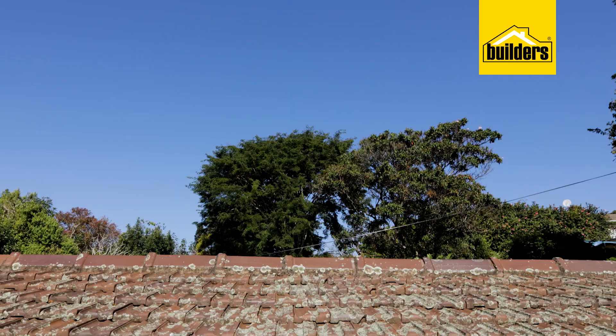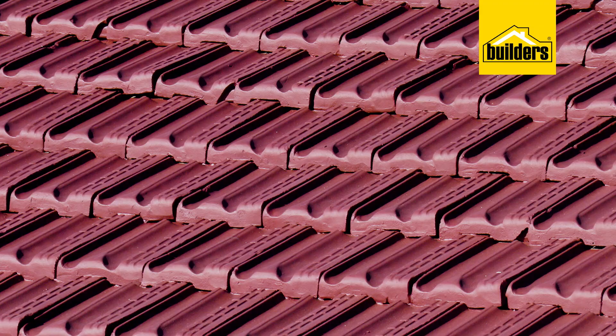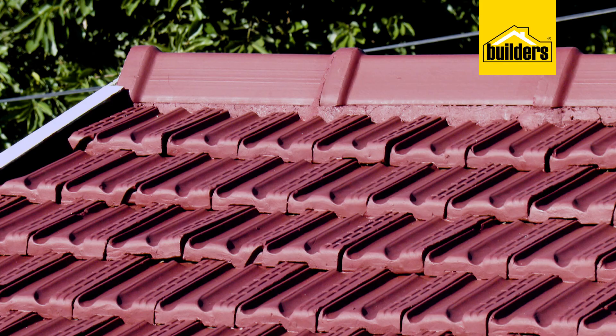Look at that — from the old weathered, worn-out tiles with the reddish color to this beautiful burgundy finish. I think this looks outstanding, and having used quality products and the right preparation, I know this is going to last for years. This is something you can definitely do in your own spare time — go ahead and give it a try. Everything used today is available at Builders in-store or online at builders.co.za. For more videos like this, check out the blog on the website. Get to Builders, get it done.